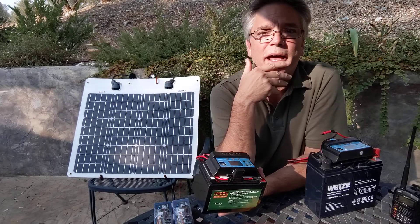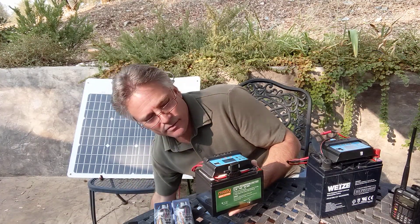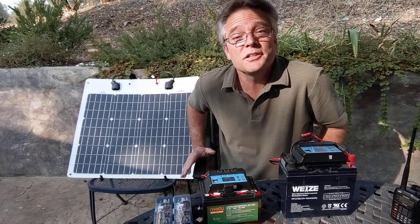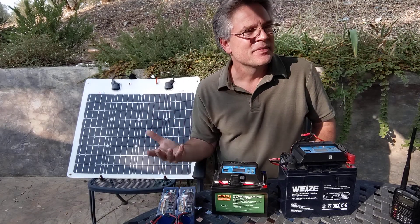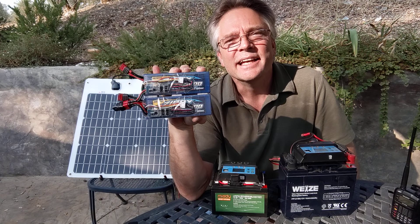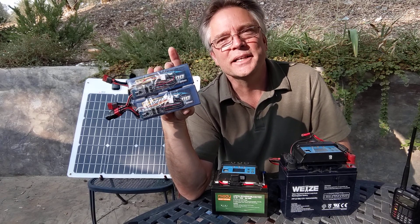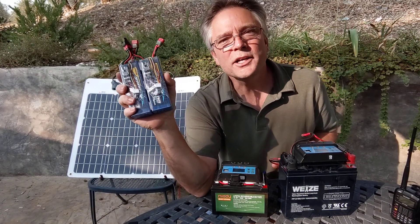Why not just get the biggest solar panel you can afford? Honestly, the big heavy 100-watt panel is too much for a couple of these batteries. We need to talk about charge rates — you can't just dump 100 amps into batteries instantly; they could potentially explode. There's something called a C rating, which is just a fancy way of saying how fast you can charge a battery. For lithium polymer, the C rating is 1 — so a 10 amp hour battery can be charged at 10 amps.